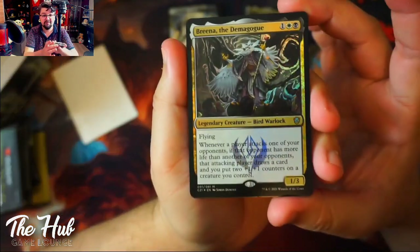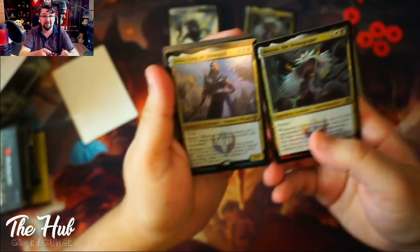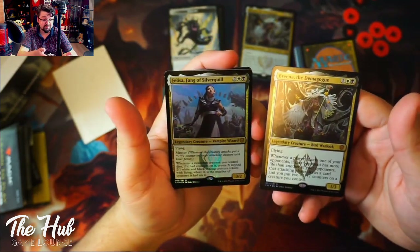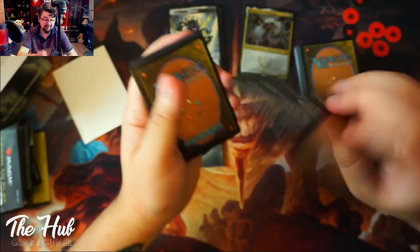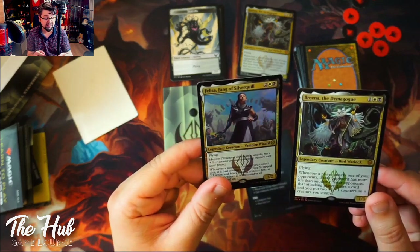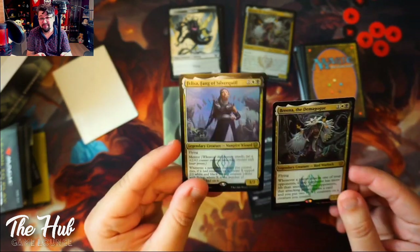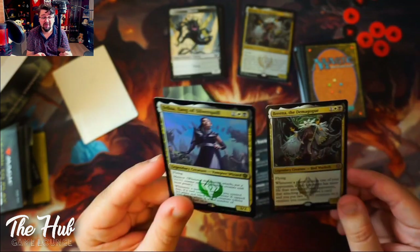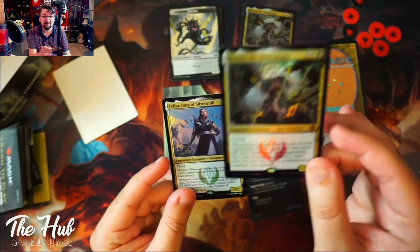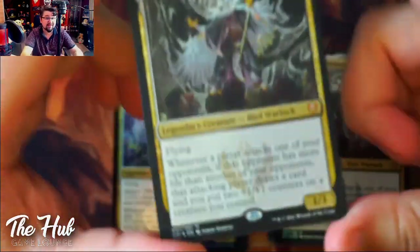Very importantly, first of all we got the Brina commander, which is also the one on top of the box. But we also got the other foiled commander option: Felisa, Fang of Silverquill. I'm going to talk about both of these cards. But looking at the deck list, the deck is going to be more focused on Brina's strategy than Felisa's. If you want to build your own deck, Felisa could be really interesting, but the deck isn't really built for her.